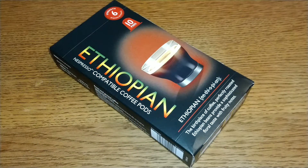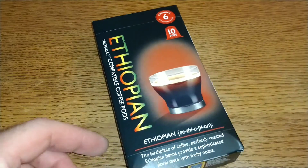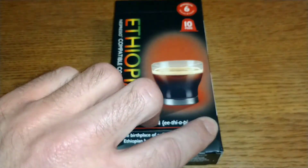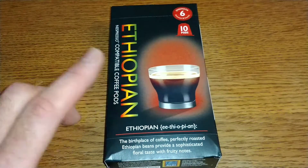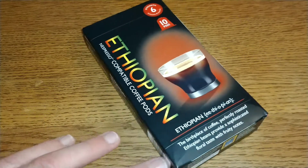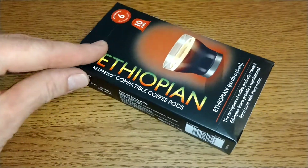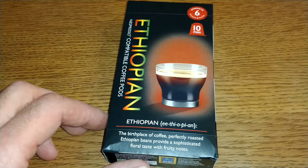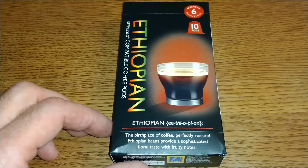Hello friends, this is DMC Air and this is my quick review of Aldi's Ethiopian Nespresso compatible coffee pods. Aldi seem to be going through a bit of a change in packaging at the moment and I think they may be phasing this type of packaging out. I'm not too sure if I've tried the Ethiopian before, but if I did it was a long time ago, so I thought I'd give them another quick look today.